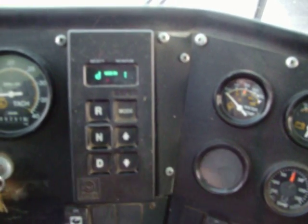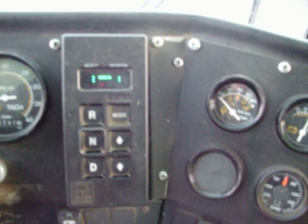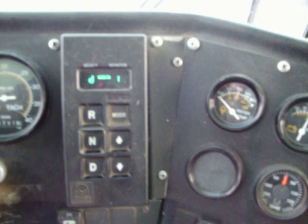So we're going to see what code it is. Push the two arrows together. 25-11 — that's an output speed sensor code.